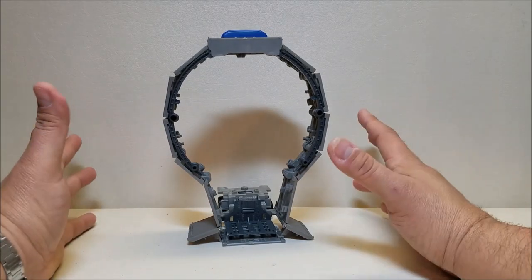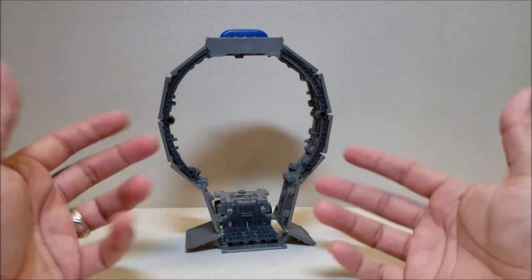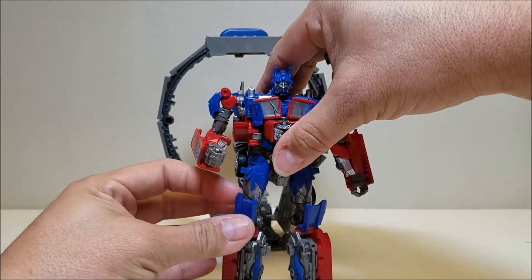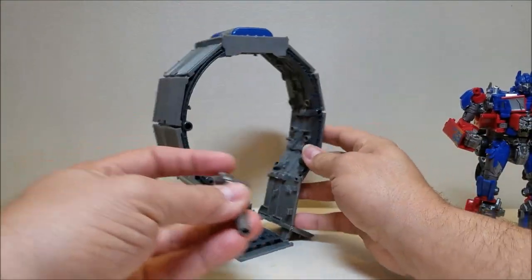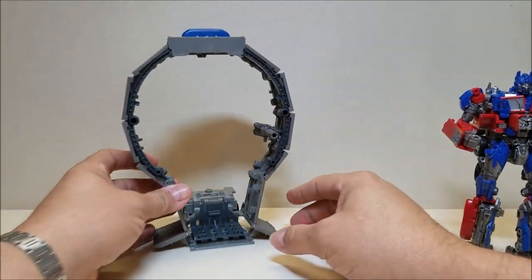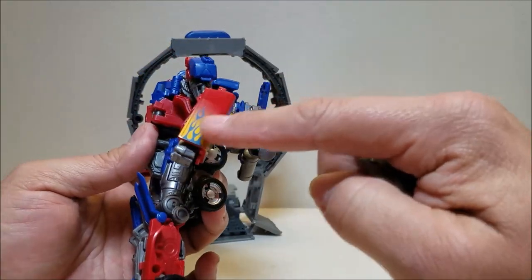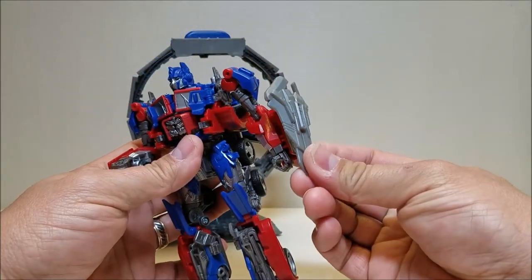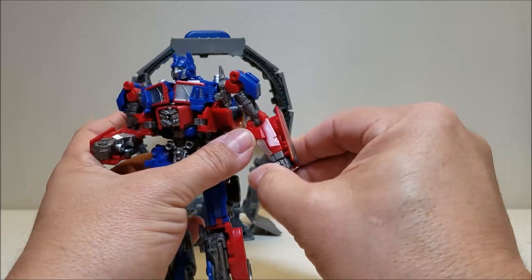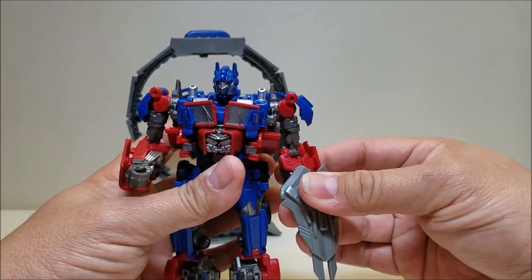The weapons ring is approximately 8.5 inches tall. Now we can start loading up all our weapons. We've got a couple of options here. Let's give Optimus some weapon options — we're going to take the gun and set it in the center. Next, let's do some melee stuff. We had the shield, but unfortunately there aren't any pegs on the side — it would have been nice to have a peg hole there. So he's just going to have to hold the shield in his fist, which works well enough.